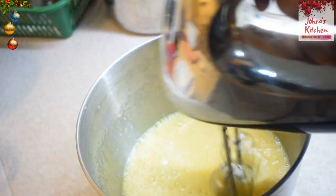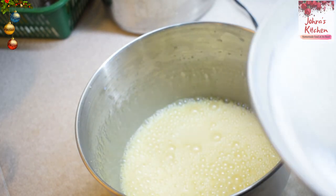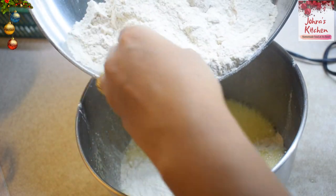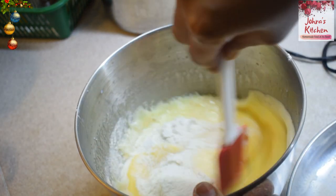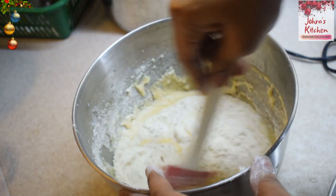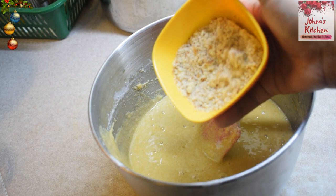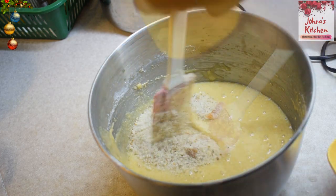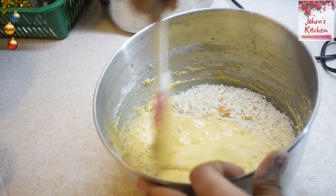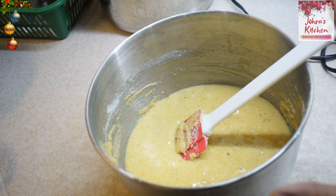Now let's mix the dry ingredients. We are ready to mix the dry ingredients. Fold them in gently and lightly. Mix all the dry ingredients together, then transfer the batter into the baking tray.